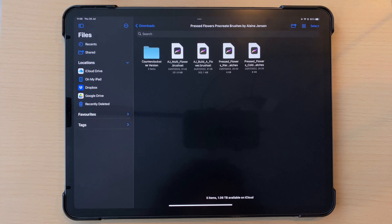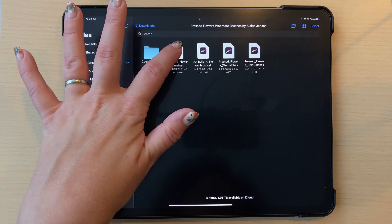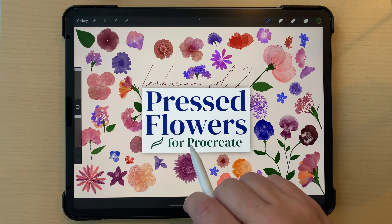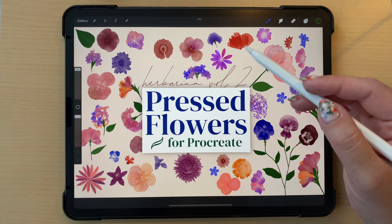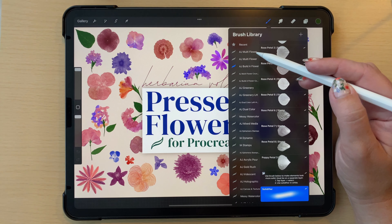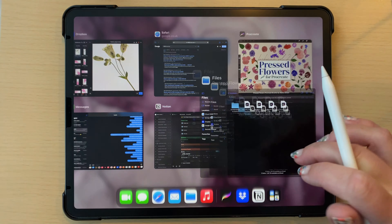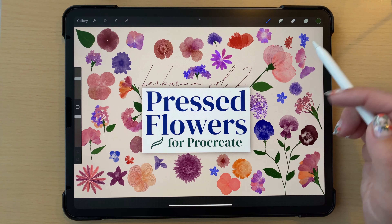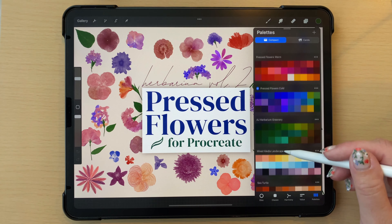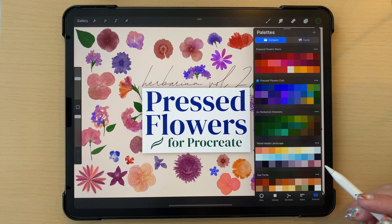To load these into Procreate, just tap - I tapped on Multi Flower dot brush set - and once it's finished importing into the Procreate app, open a document and go to your brush library; it should be at the top of your brushes list. The same thing goes for the swatches: when you tap those, they import to the end of your swatches list. I have both swatches loaded - the cold colors and the warm colors.